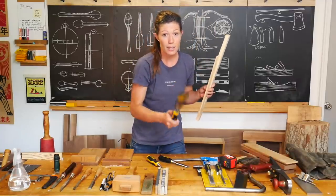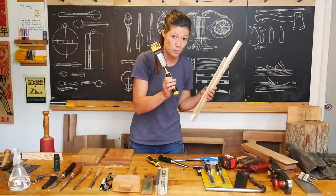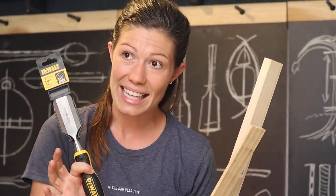Sometimes it's really helpful to have a bigger chisel that you can wail on and remove tons and tons of wood with. A wider chisel like this, which is an inch and a half, is really helpful, but again, not necessary at the outset.